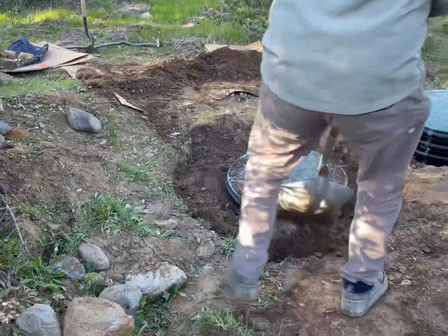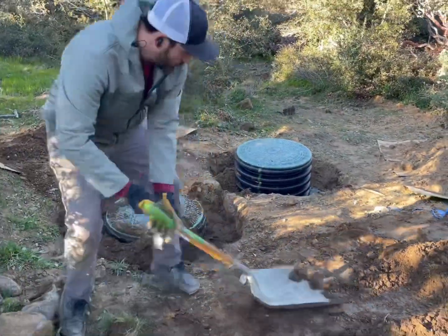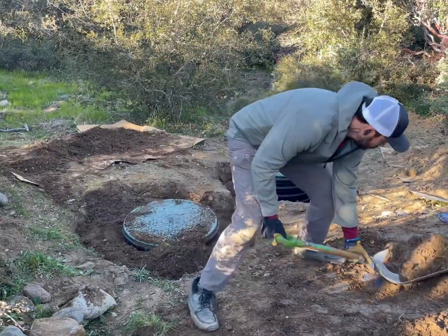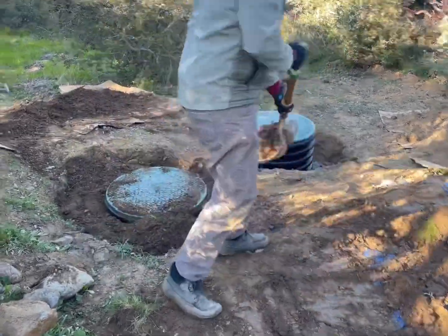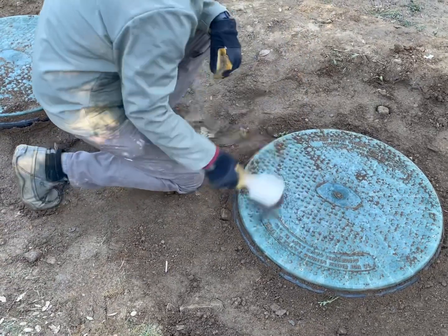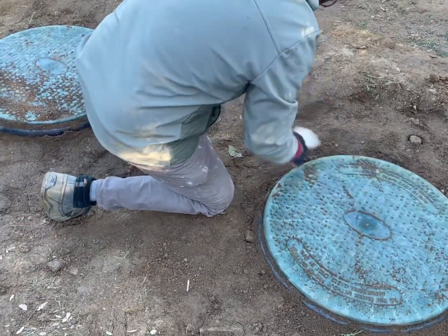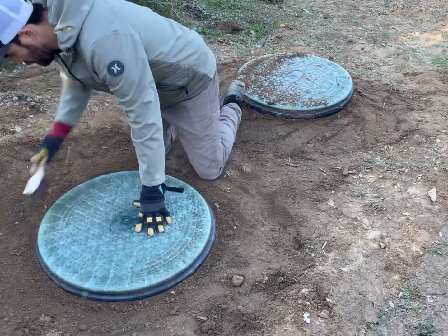You can see here — at increased speed — the backfilling, which took about half an hour. We compacted along the way; every so often we stepped on the dirt and made sure it was compacted before adding another top layer. Here we're just brushing off the remaining dirt.